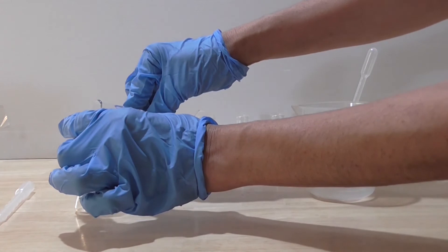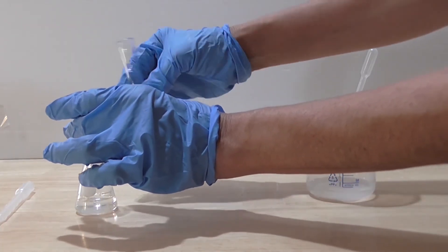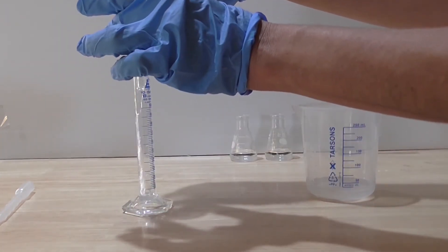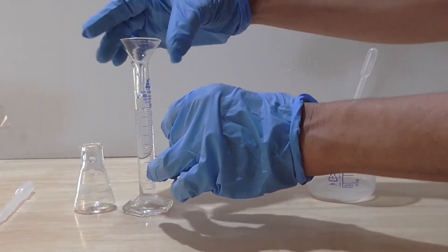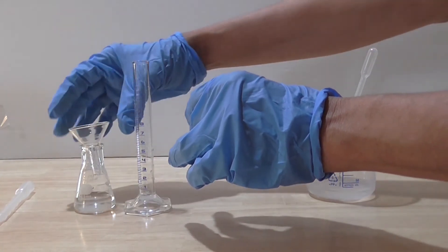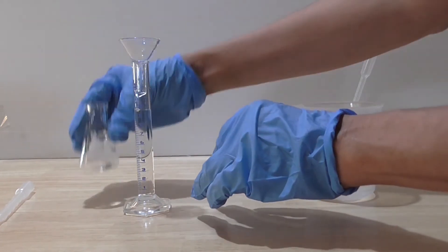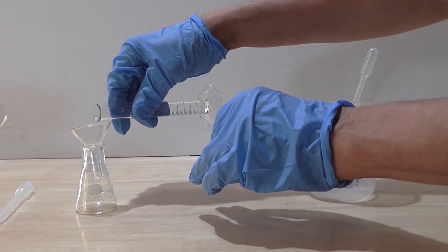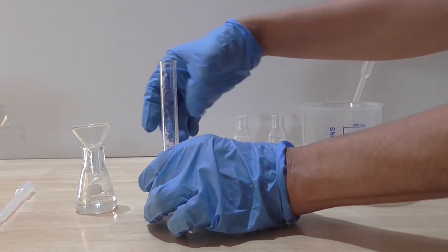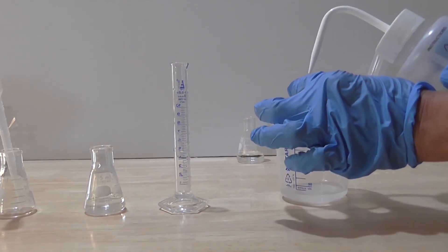Ensure the newly prepared acid is well mixed. I now have hydrochloric acid that is 0.001 molar. I am now ready to prepare my next concentration of acid.